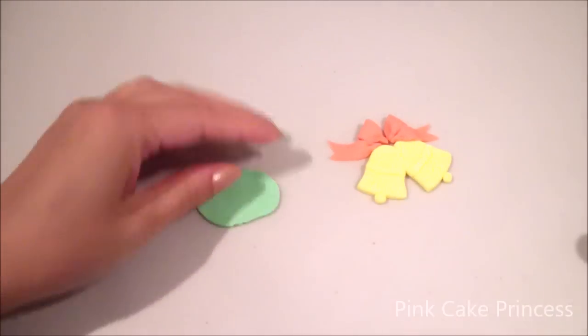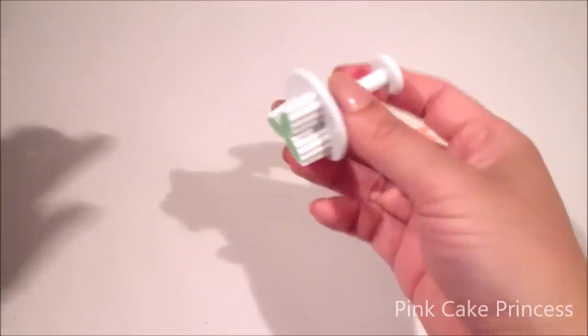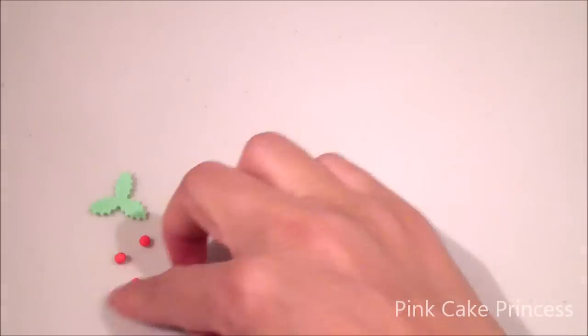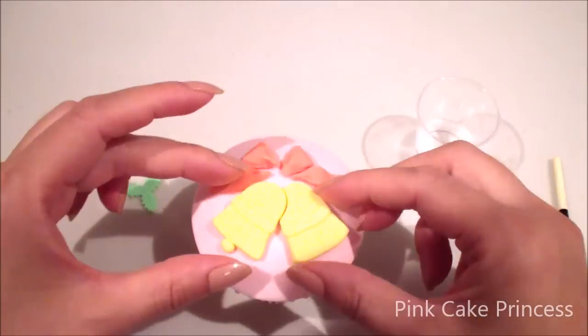Now just using a holly leaf cutter to cut out my holly leaves. If you don't have this cutter, you can check out my previous cupcake where I used a straw to cut it out. Now creating the berries and then just attaching it all onto my cupcake with a little bit of water or edible glue.